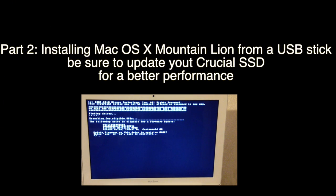Click this video if you want to know how to update your Crucial SSD to the latest firmware.